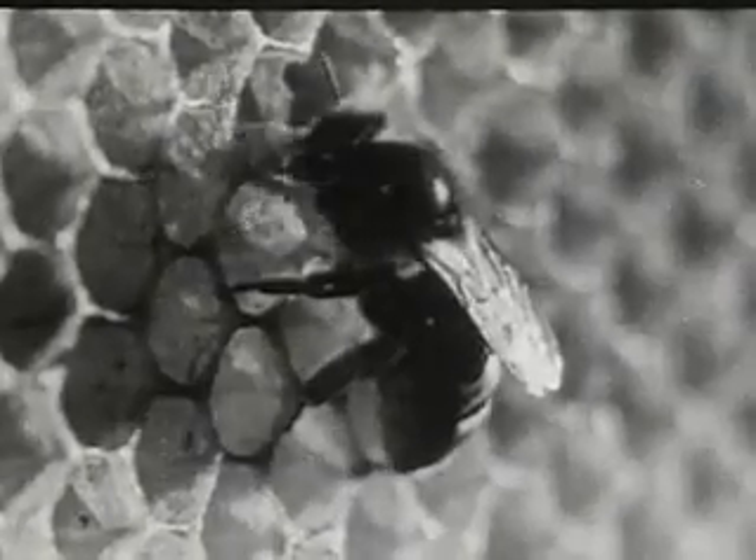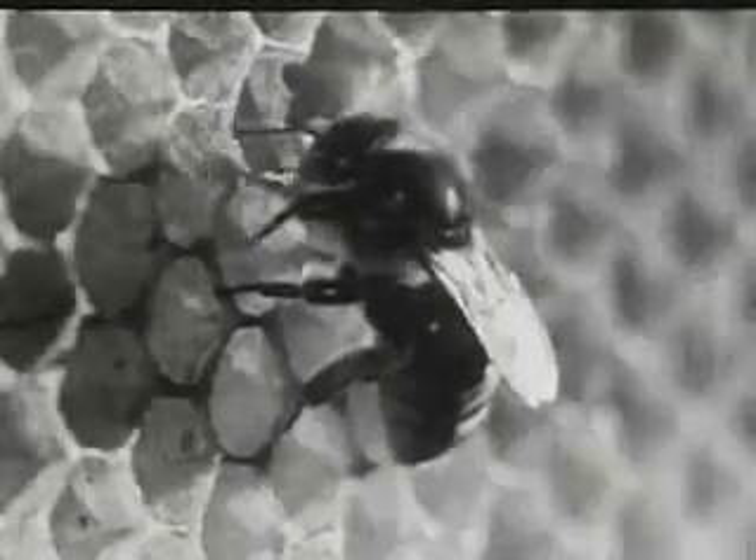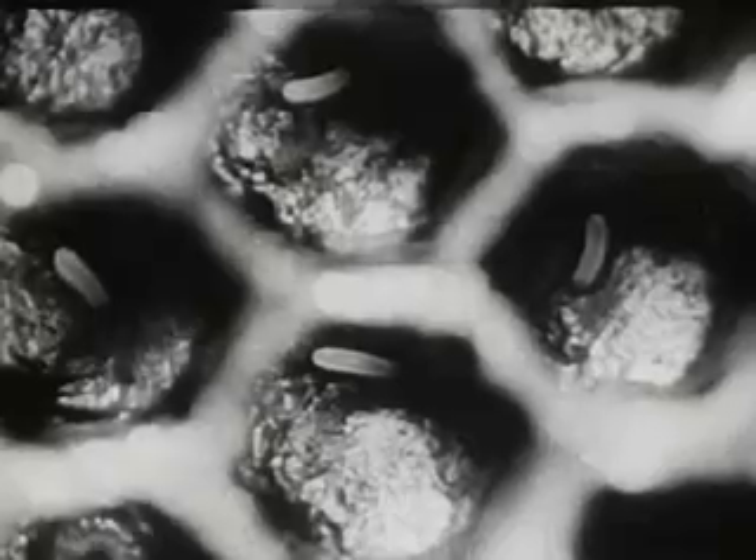Now bees are known as industrious insects — we say as busy as a bee. Here's the head of a worker with the antennae. The antennae are very useful for detecting odors, and odors are very important in the life of a bee. This is the eye of a bee, very much magnified. It has two compound eyes with thousands of lenses, and it also has three simple eyes. With all those five eyes, the bee can't close a single one of them — it has to sleep with its eyes open.